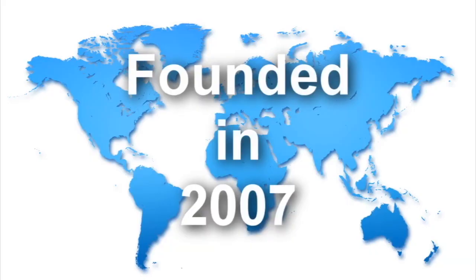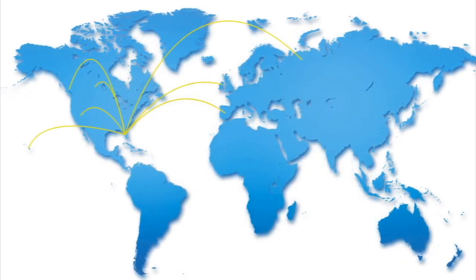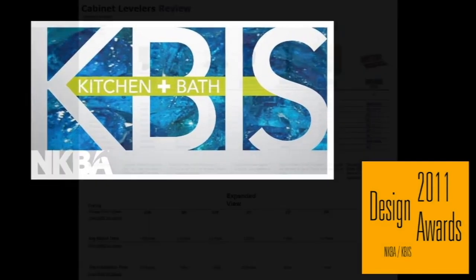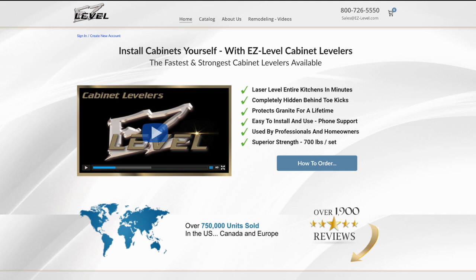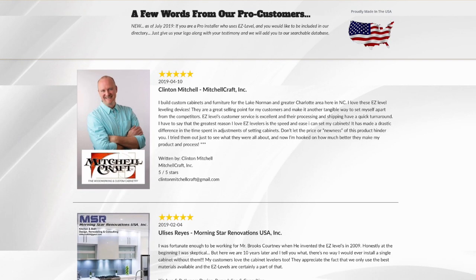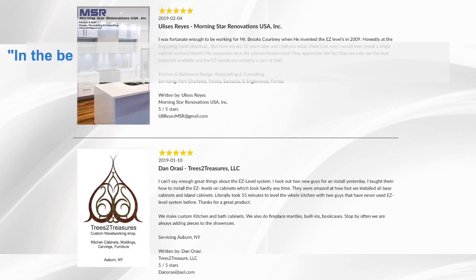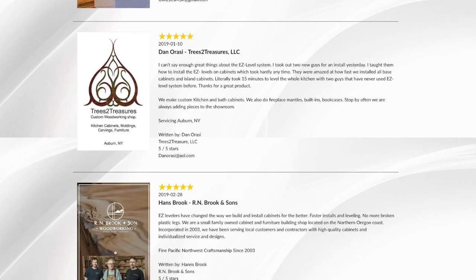Originally developed by cabinet installers in 2007, the Easy Level System went global in their very first year, with sales in the U.S., Canada, Ireland, and even Hawaii. The Easy Levels were featured at the 2011 KBIS show in Las Vegas, and has consistently ranked as the number one leveling system in the world since 2011. Maybe our customers say it best — scroll down the webpage and you'll discover page after page of incredible testimony, both from pros and homeowners, proving that the Easy Levels have changed the way kitchen cabinets are installed forever.